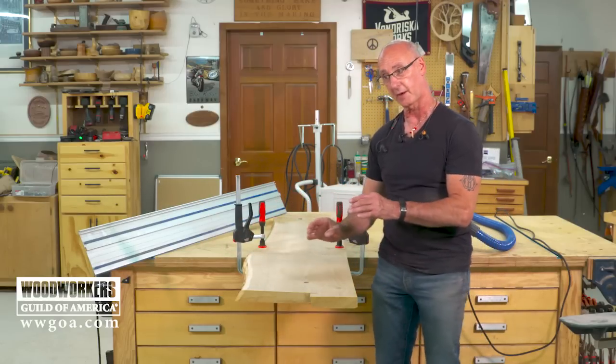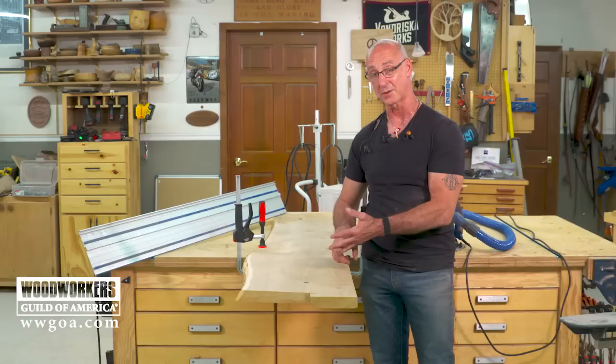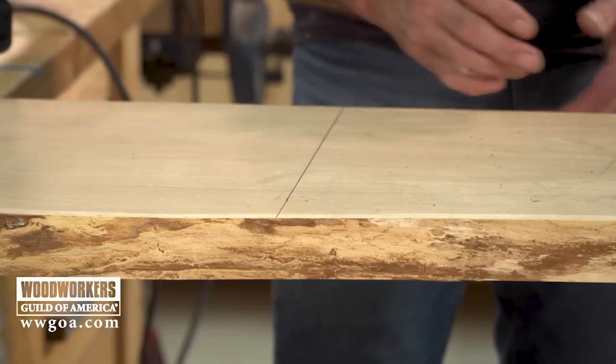We use a 45 degree cut and another 45 degree cut to create that fold. There are a couple of keys to this: good cut quality, cutting nice and straight so the miter comes back together. When this is done correctly, there's very little material removed and the grain is continuous from one spot to the other.